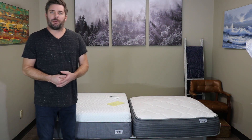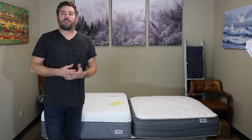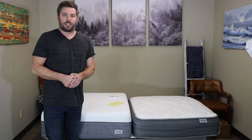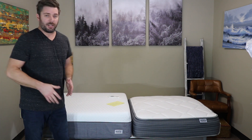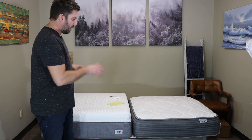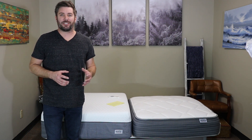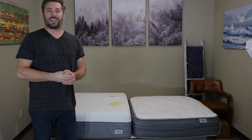If you have any questions about this quick comparison, drop me a message below or shoot me an email off the website — I'm happy to help. I just decided to show them side by side since I had them here. If you want to dive deeper into either one, watch the full review video I have on each mattress. Thanks a lot, guys. Have a great day.